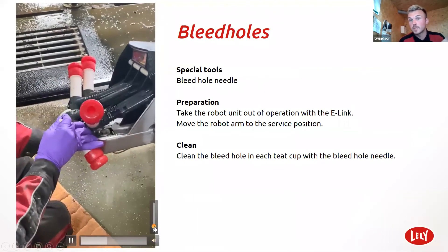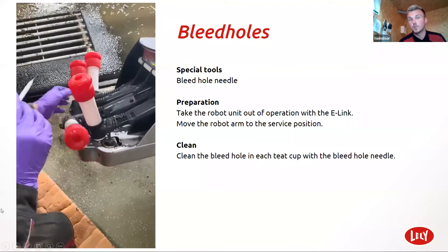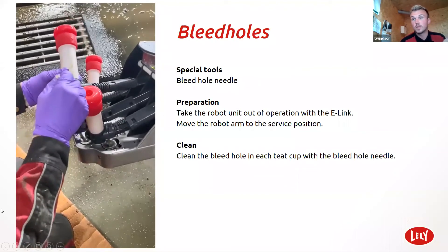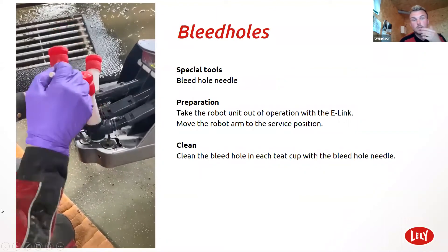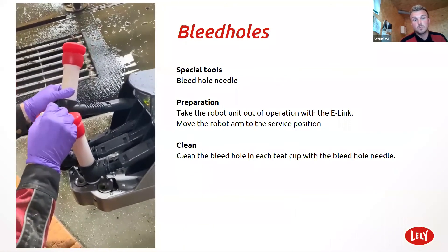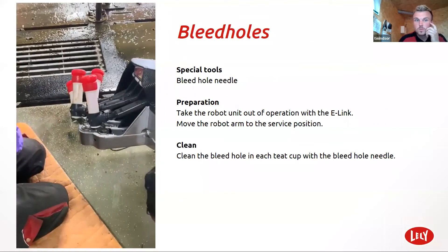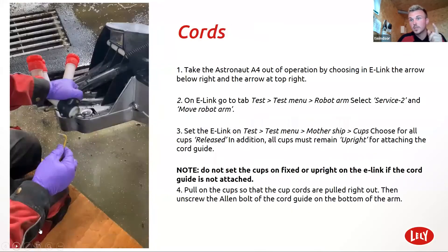Once in the morning, once in the night — but obviously if you've added two dirty cows, they will need doing straight away. Like I said, the more often you do them, the more reliable your bleed hole is going to be. So a very important job this is — at least twice a day it should be done.